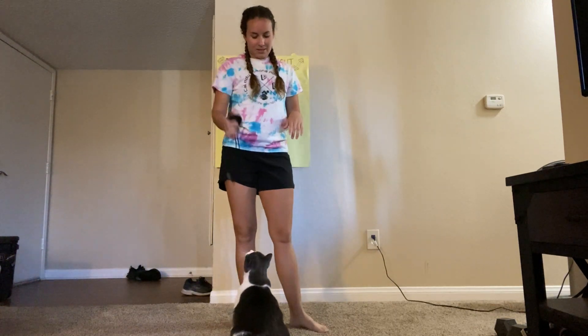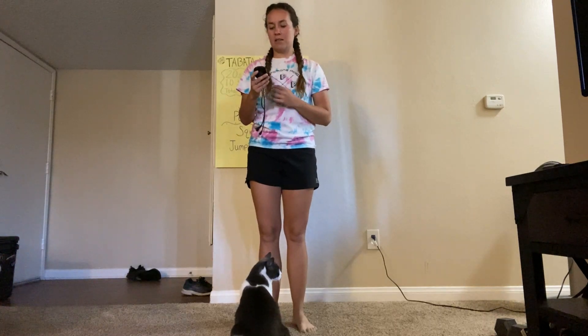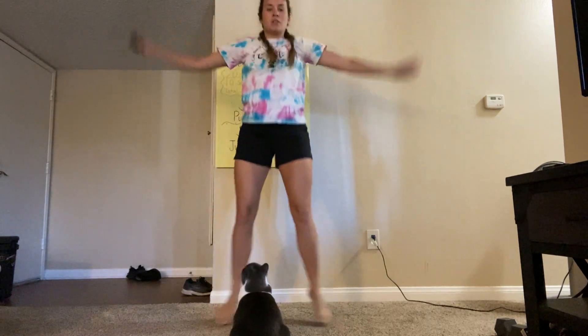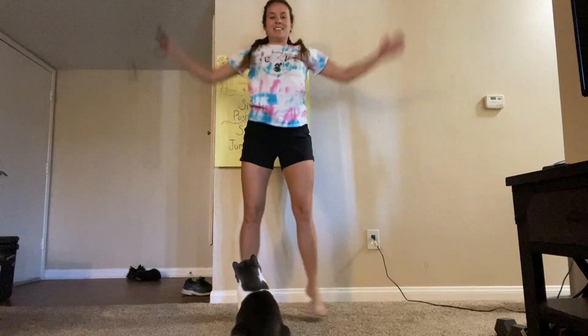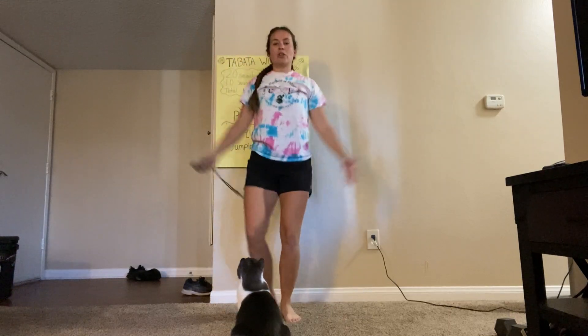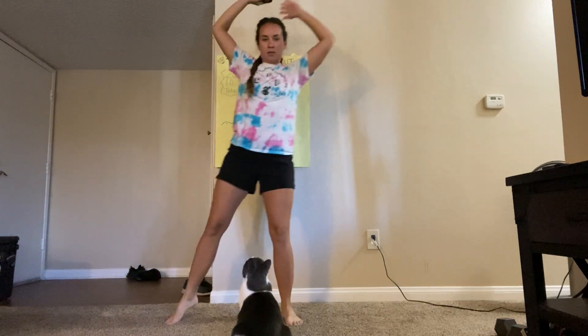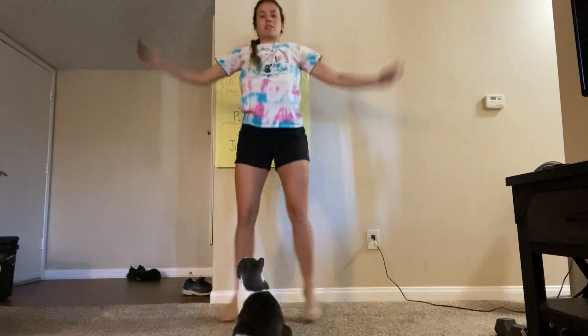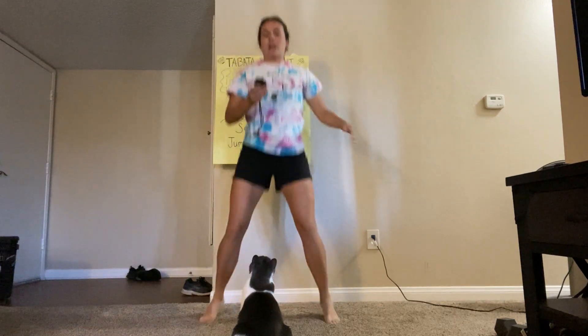This one's Ellie — she likes this string. Okay, jumping jacks, ready, go. Nice job, guys, keep it up. Remember, you can do the step-outs. Five more seconds. And relax.